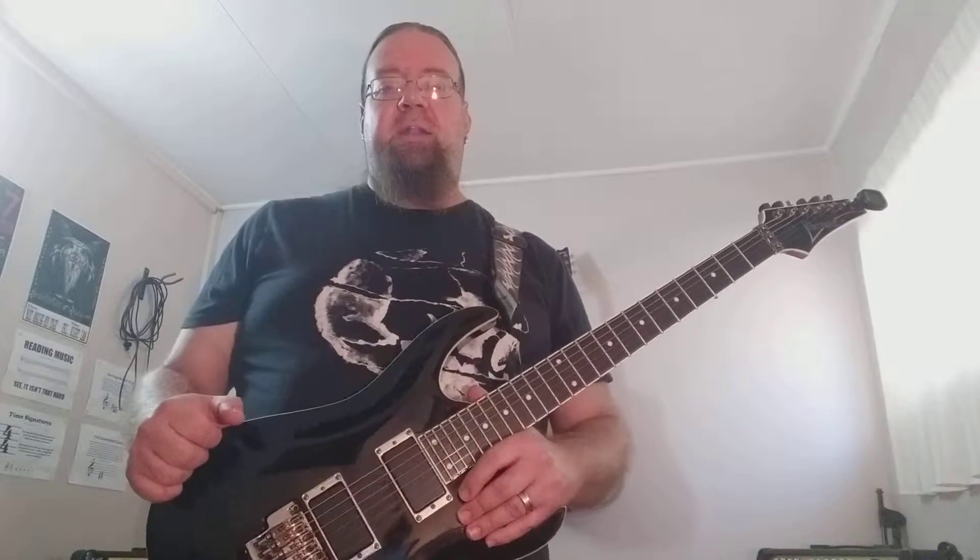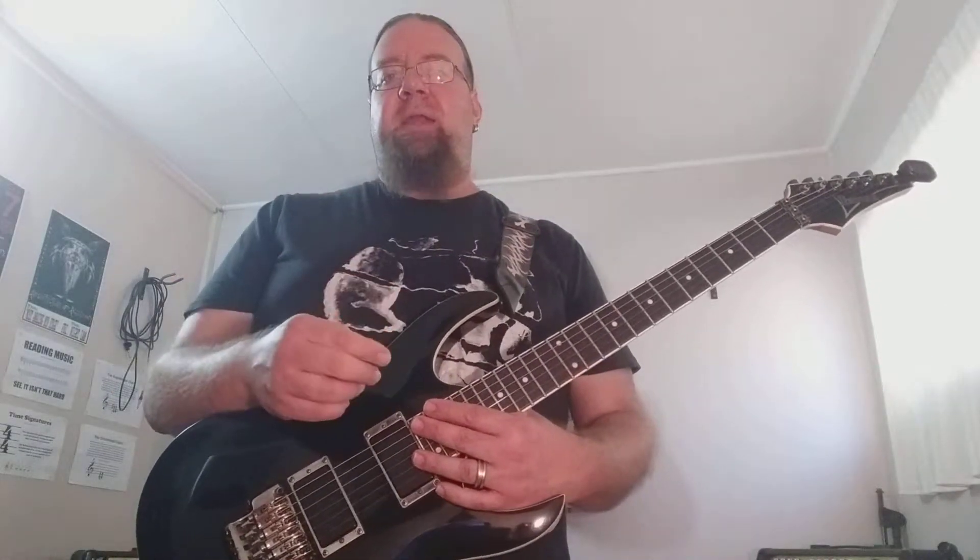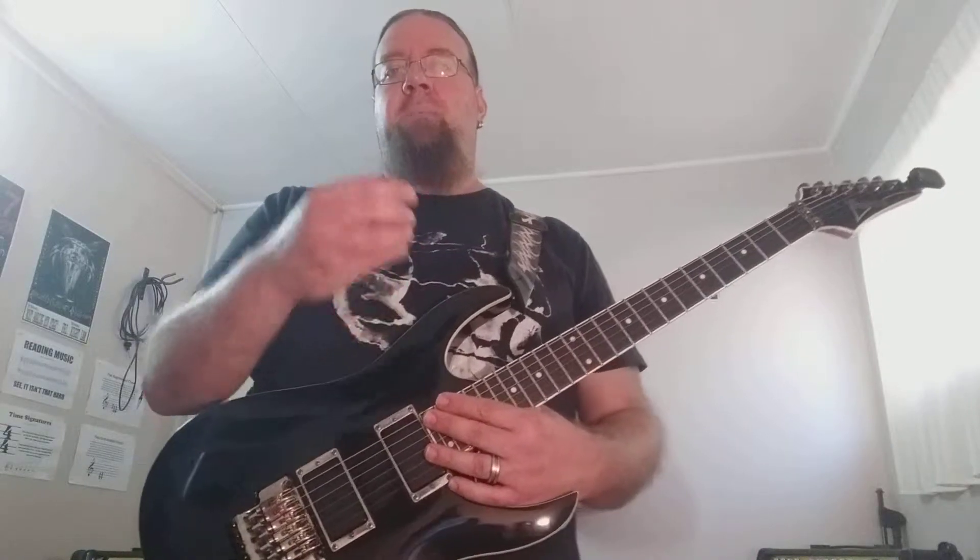In this video I'm going to show you another sweep picking pattern that starts with a downward sweep, but it's based over four strings and it does start on the fifth string of the guitar. My guitar is tuned down one whole step to D, so this pattern will be based off the F major scale. These notes that I'm playing are taken from the modes based off the major scale: the Ionian, the Dorian, the Phrygian, the Lydian, etc.